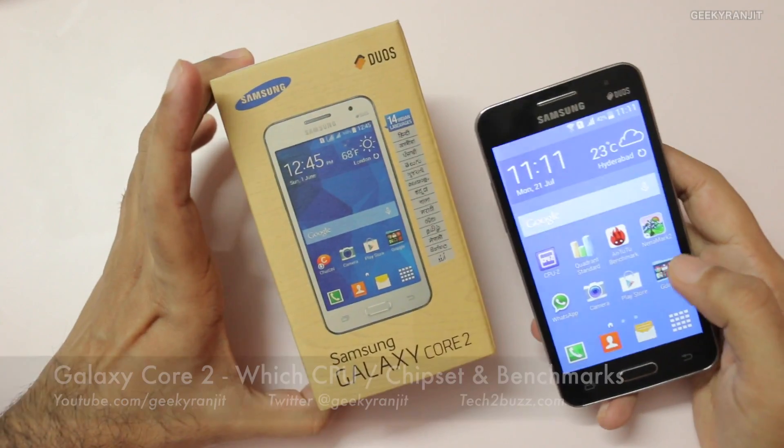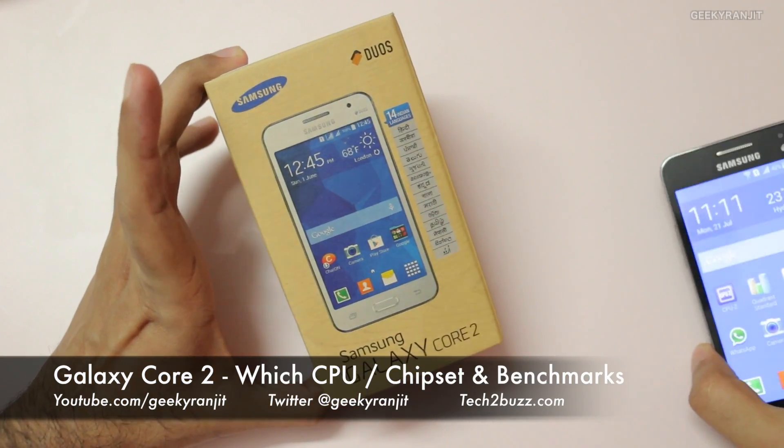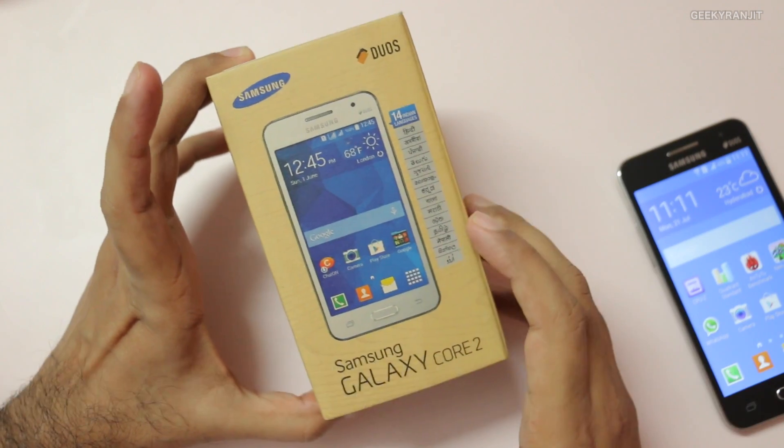Hi there, this is Ranjit and I have the Samsung Galaxy Core 2 with me. In this video we're going to look at the processor that is used.